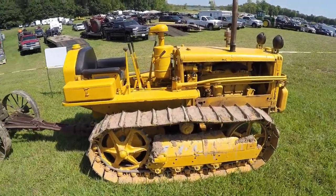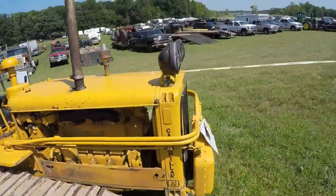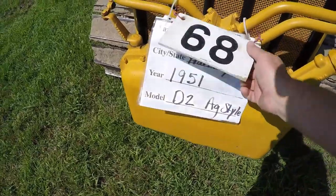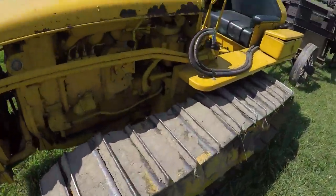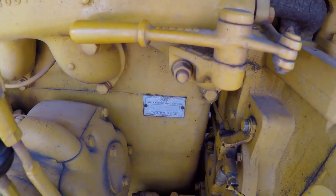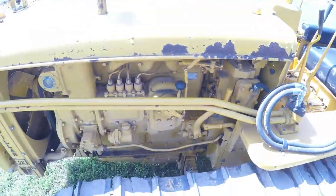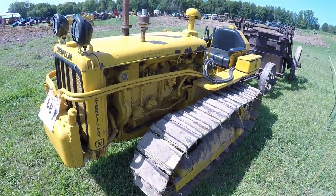Welcome to the channel — another Cat D2 walk-around for you. This one's a 5U, pretty clean looking unit. It says 1951. We'll have a look at the number — fairly dark, but we got 5U 8773, which would put it squarely in the '51 range. Mine is number 7066 and I know mine's a '51, so this one's pretty close to being a twin to it.